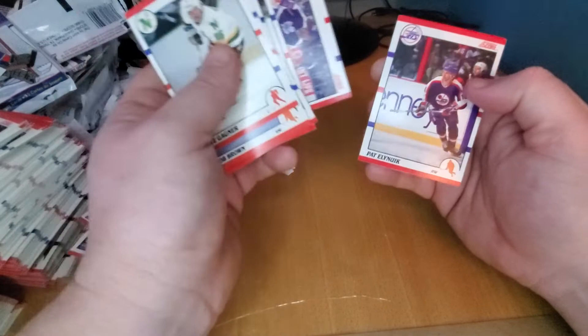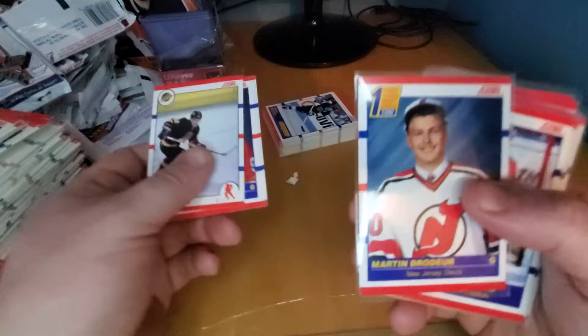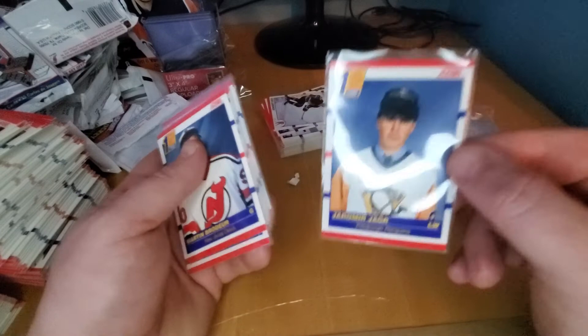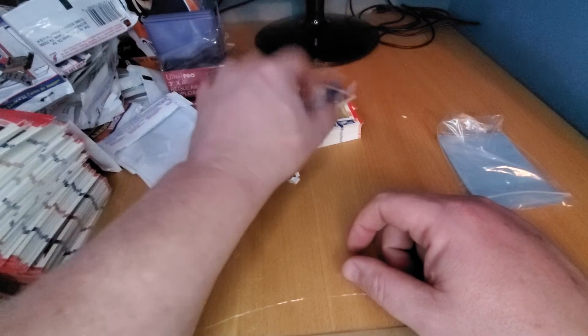So there you go guys — the highlight for me is this skid-marked Brodeur. Too bad it was in good shape. I did get another one here. Quick rundown of some of the good ones — Cujo, Roenick a few times, Sundin, Kolzig, and Mr. Jagr. So I hope you enjoyed — please hit the like button and subscribe button. Continue doing this. Hopefully everyone had a great holidays and will have a great new year. This is Rips and Hits with Jericards — thanks, bye!